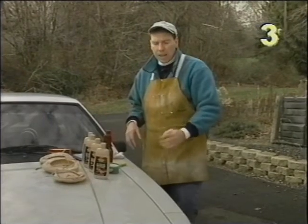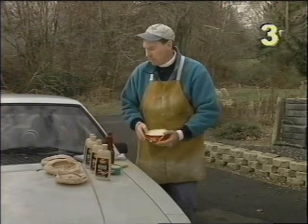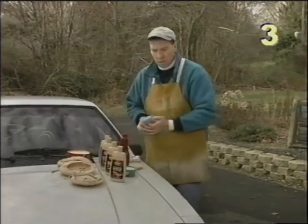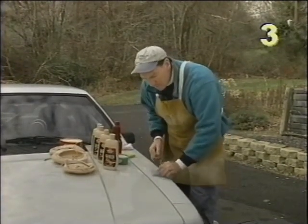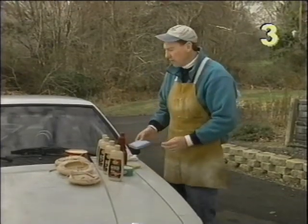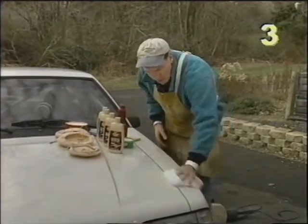Now that we've removed the oxidation, scratches, and swirl marks, we have to follow it up with a wax. For that we're going to be using a carnauba wax. Apply some wax to the sponge and apply it right to the surface, again avoiding our seams with a back-and-forth motion. With the wax you want to let that dry to a light haze before we buff it off — again buffing it off with a clean cotton cloth, turning frequently.